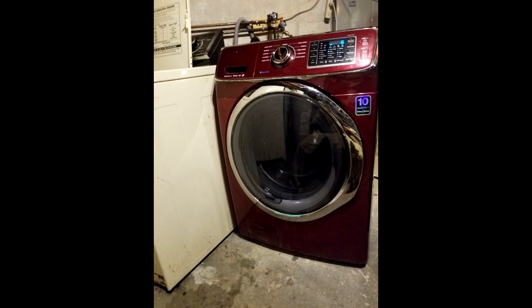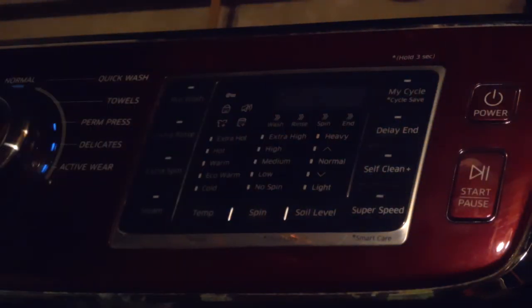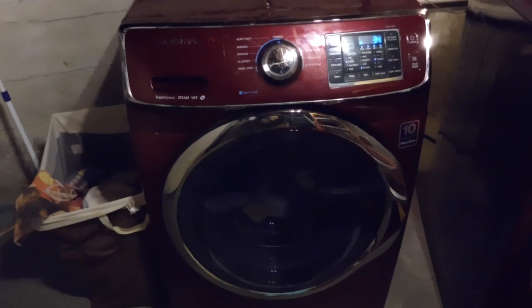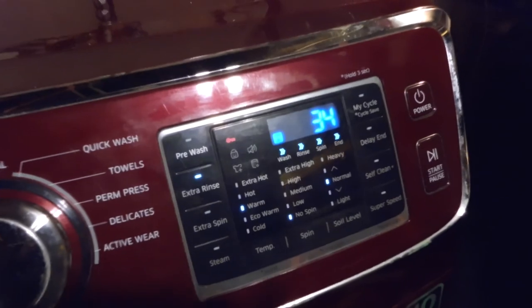Nobody told us about spider arms until we got the Samsung technician. So we're running through a 45-minute cycle now and you can see what the problem looks like and what it sounds like when the spider arms are cracked. We're starting the 45-minute cycle with clothes in it, and it acts completely different — down to 36 minutes, agitating clothes back and forth, down to 33 minutes.